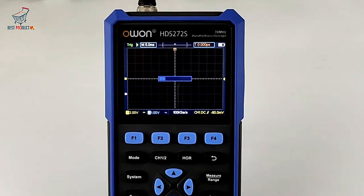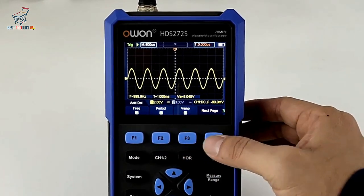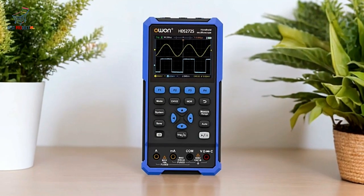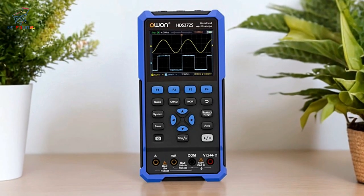This multifunctional design makes it incredibly versatile, allowing you to perform various tasks without needing multiple devices. Whether you're measuring voltage, current, resistance, or generating test signals, this device has you covered.